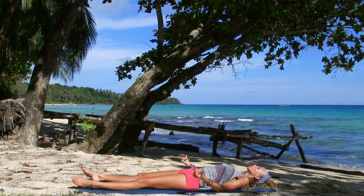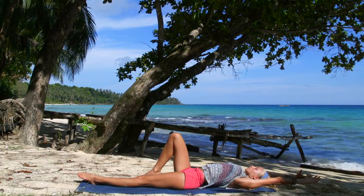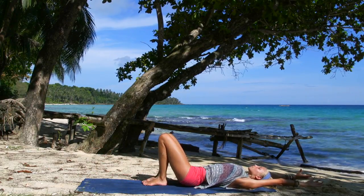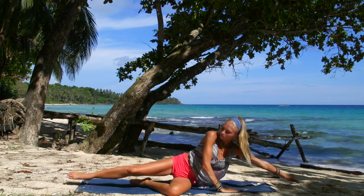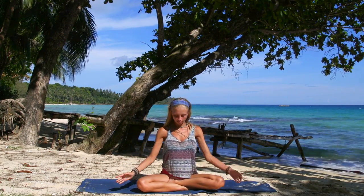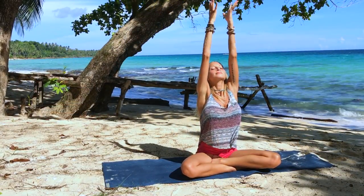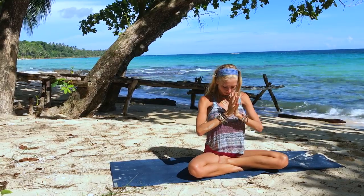Now you can stay here or slowly bring your awareness back to your body. Bend the knees, swirl over to your one side, and slowly come back into a seated position on your mat. Taking a deep breath in as the arms reach up to the sky, palms together, exhale to your heart.